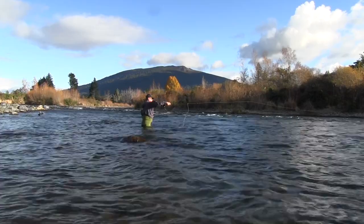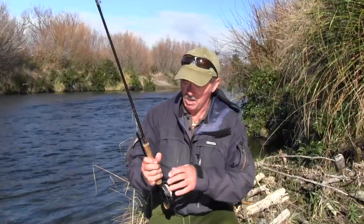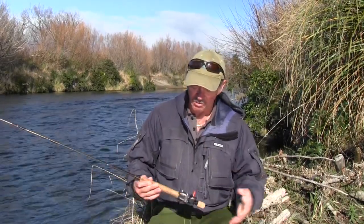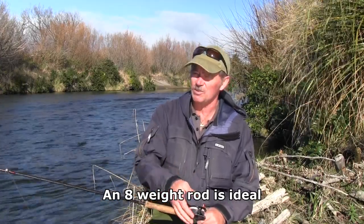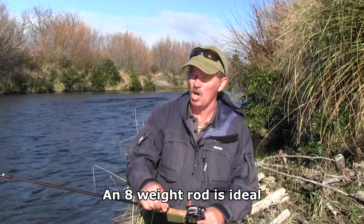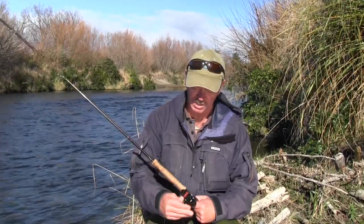Nymphing has been here only for the last 30 years or so, so I will concentrate on the sinking line. Basically the gear is very simple. You need a rod, you need a fly fishing reel, and you have a heavy line because the idea is to fish under the water. To go under the water you need a line that's heavy enough to sink, and that's exactly the purpose of the shooting head.